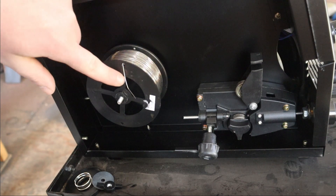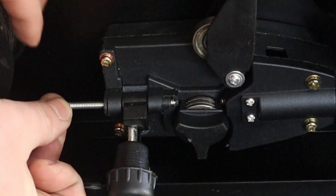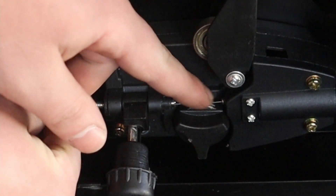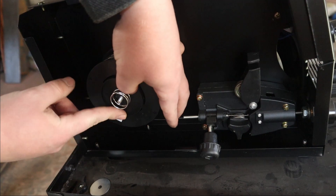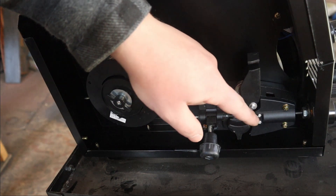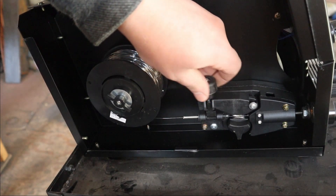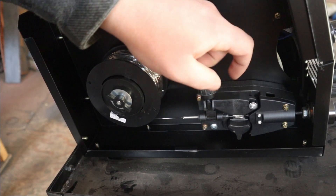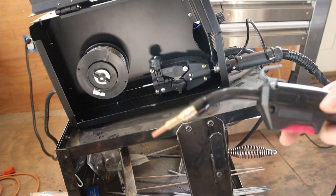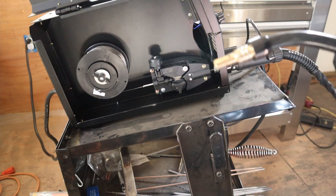I'm going to carefully cut the wire and push it through this spot, then push it through until it comes out where the rollers are. I forgot to add the resistance back before feeding the wire through. Once the wire is pushed through the lead a couple inches, I'm going to drop that down, pull this up, and add a little bit of tension with this knob. I'm going to make sure the setting up front is set to MIG mode, then untwist the contact tip at the front and pull the trigger until wire comes out.